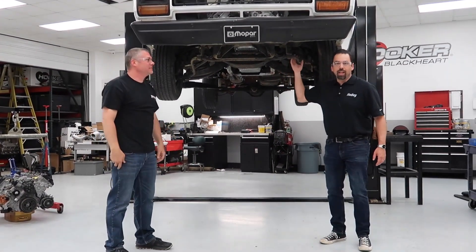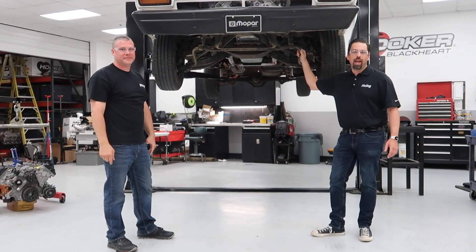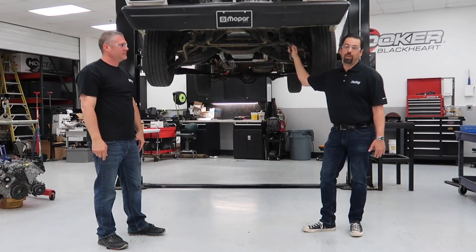Well, that's pretty much it everybody — thanks for checking it out with us. We're really excited about this whole program. Keep your eye out on Holley.com — we've got a lot more stuff for Gen 3 Hemis coming out. In the very short future we're going to have all kinds of stuff for anything you want to do with one of these things.